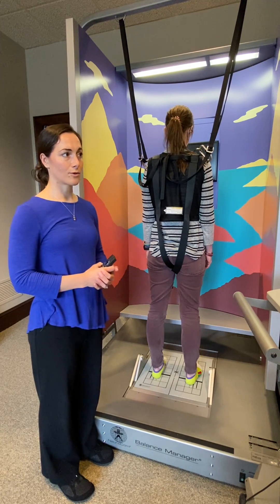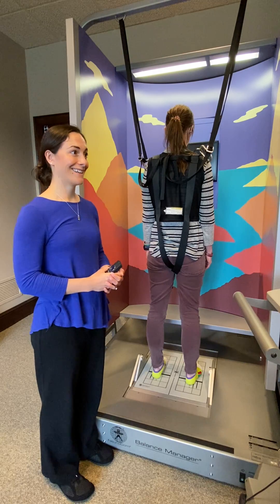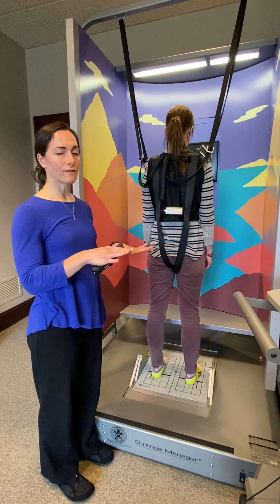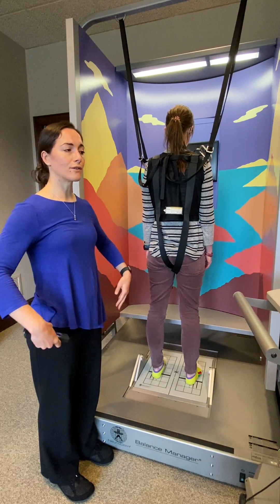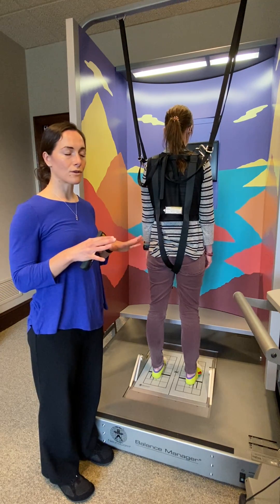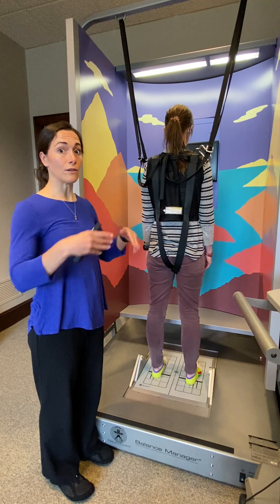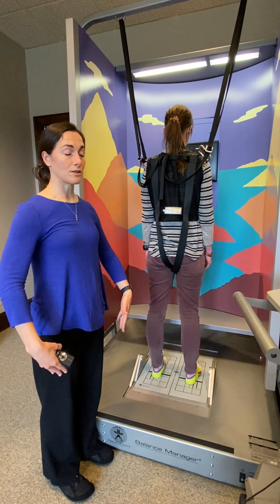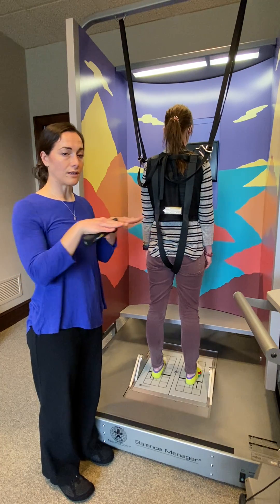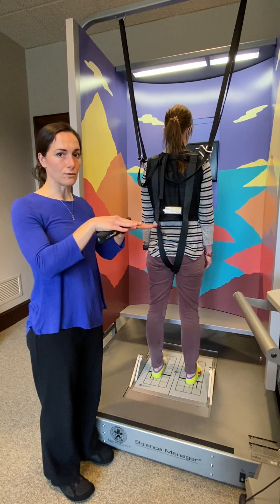This is the motor control test portion of computerized dynamic posturography balance testing. With this test we're assessing the function of the peripheral nerves — the nerves going from your spine down your legs and back up — to see if those nerves are giving your muscles the right messages they need to respond to changes in your position relative to what's under you.